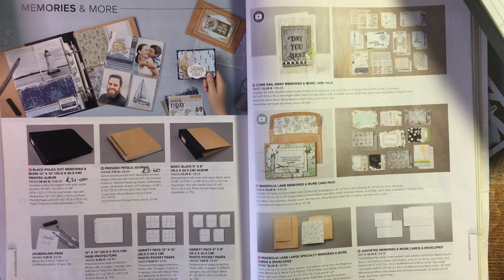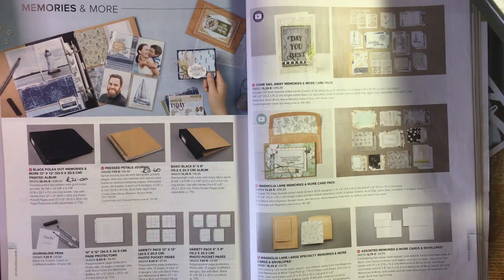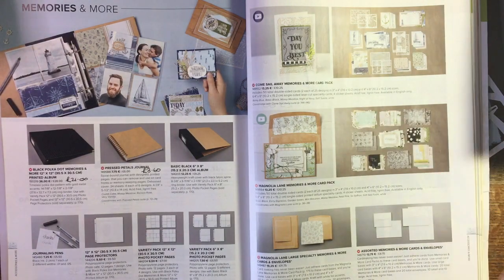Hi there, it's Janice Thompson from jazzledazzlecraft.co.uk. I'm an independent Stampin' Up demonstrator and I work in Scotland. Today I am making a birthday card for my son - hopefully I will put this out on his birthday, but I will have no idea whether he will have received it or not because I live in Scotland and he lives in Australia.